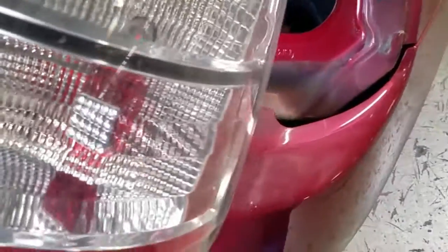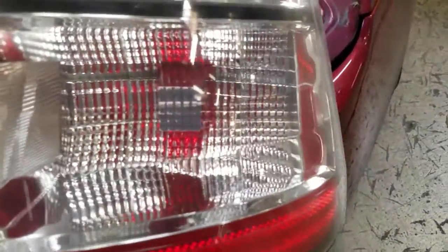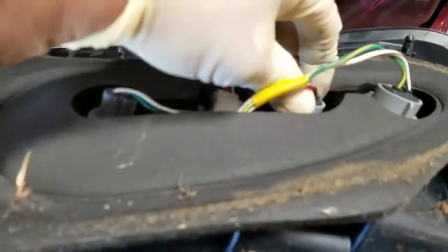This connector is for the tail light, this one is for the backup light, this one is for the signal, and the brake light is right here.